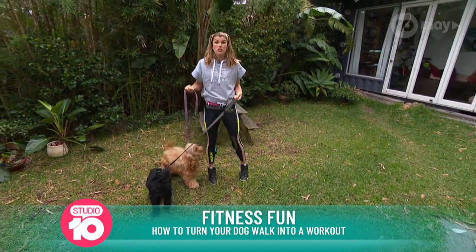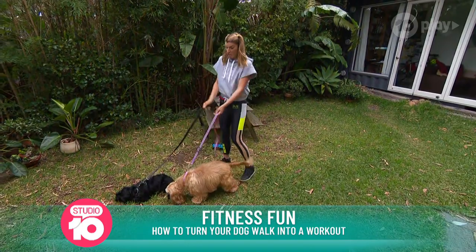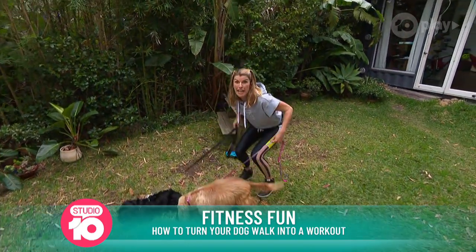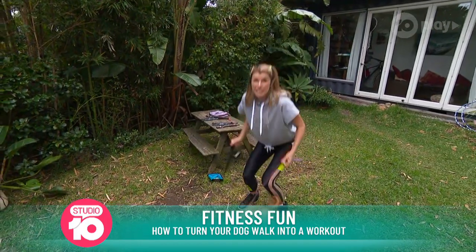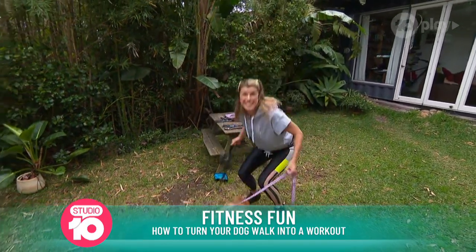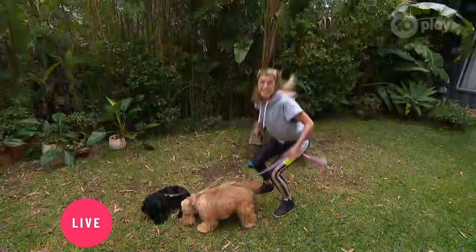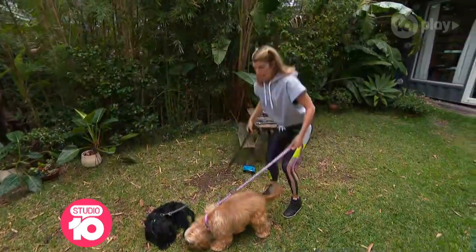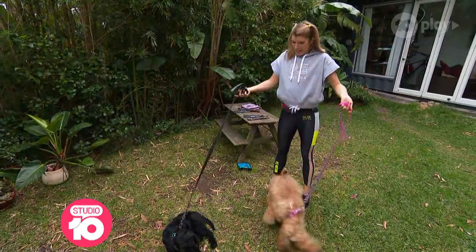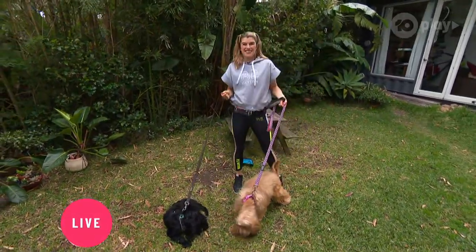We're going to do the sniffing squat jump. So when they're sniffing around, you're going to take yourself back into a squat and then take a little jump up and down. This is really great for your bone density, which can decrease as we get older, making us more susceptible to pain and falls. If you want a modification, you just lift your heels up and down as you do your squat. There's a nice little moment to work into your lower half of your body.